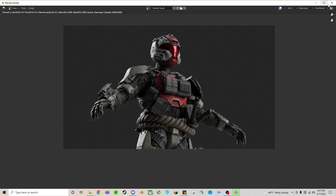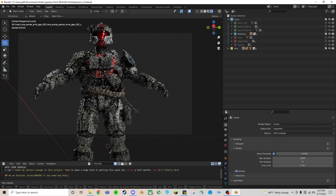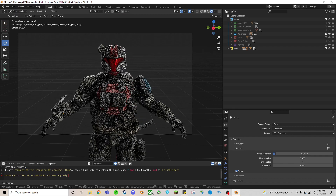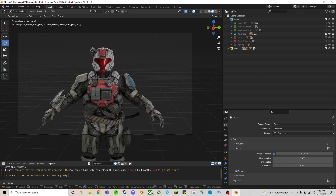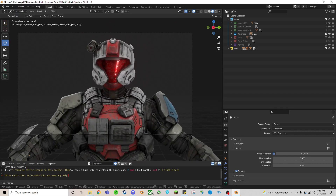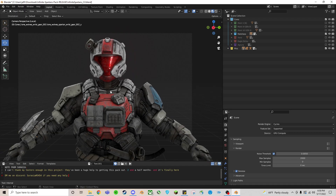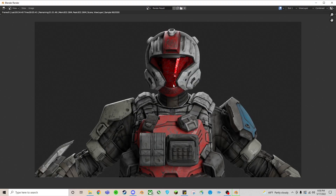Camera controls are the same as looking around the viewport — hit Shift+tilde to move it around. You'll notice it's fuzzy in real rendering mode; if you turn it off you can move around a lot quicker and it loads faster. Maybe I just want a close-up of his body — hit F12 and it'll go to render mode and take a second.